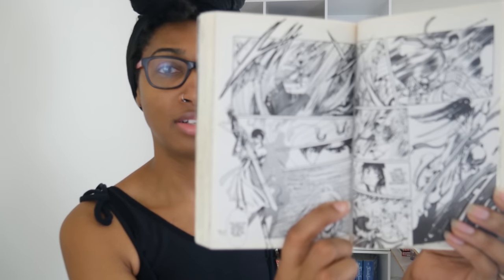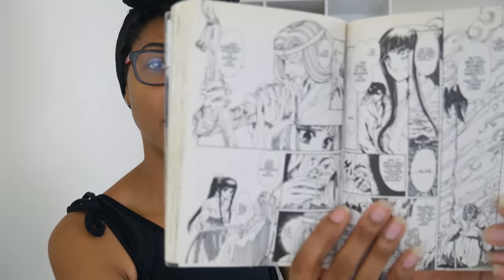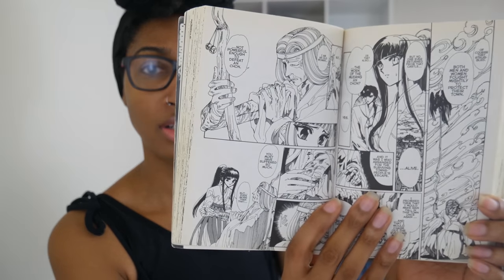Next up we have Legend of Chun Hyang. This is a one-shot fantasy manga. As you can see this is definitely a library copy so it's not in the best shape, but the pages are a little yellowed — nothing I can't deal with.